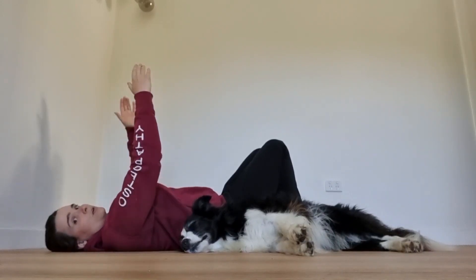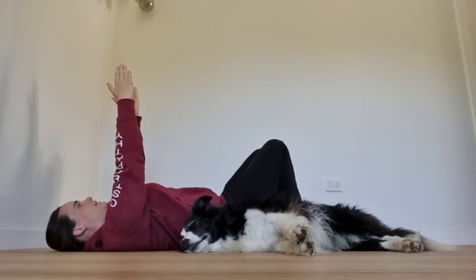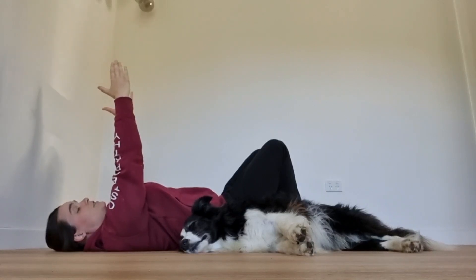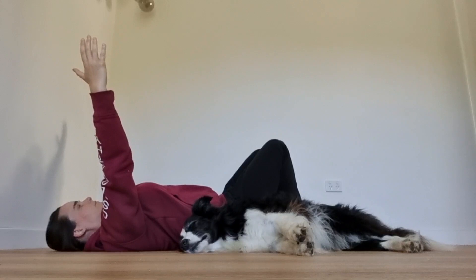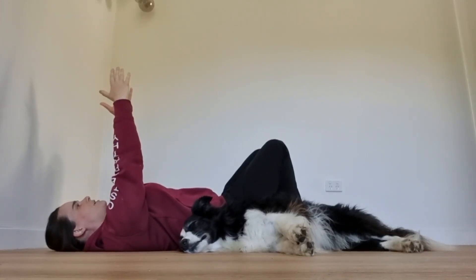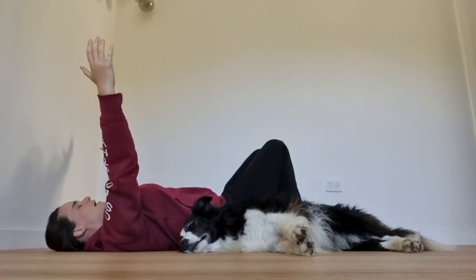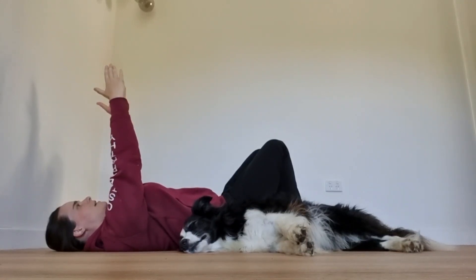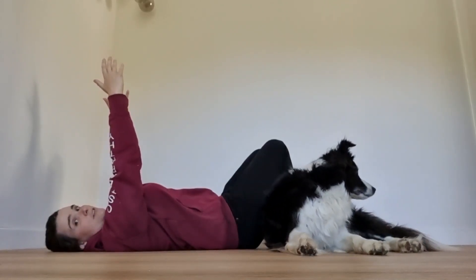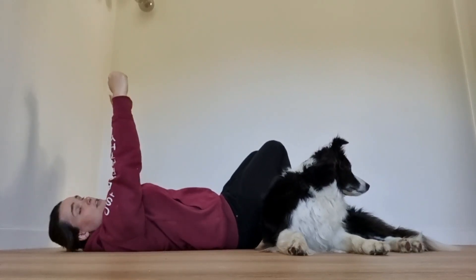Once you've done that, put your hands up towards the ceiling to help focus on that sideways expansion. As you breathe in, the hands go apart; as you breathe out, the hands come in together. Do three to five breaths in this position.